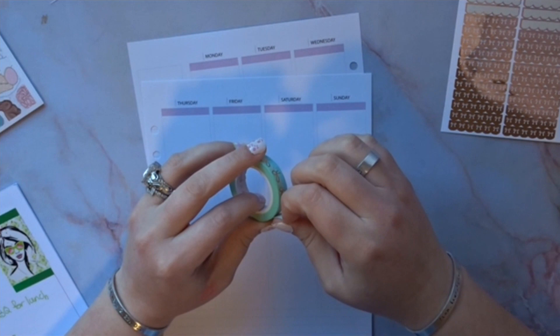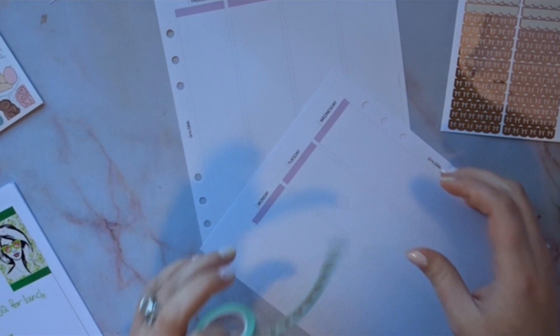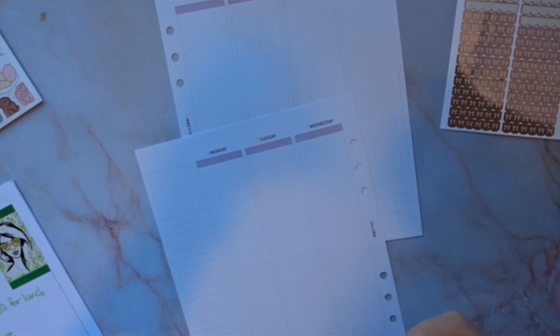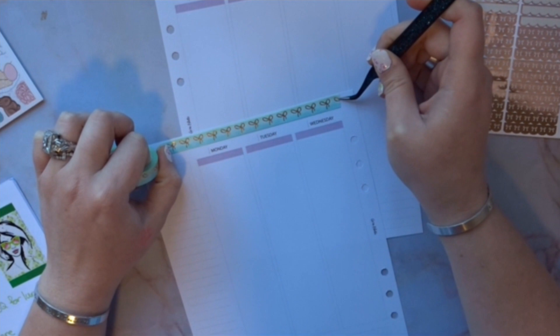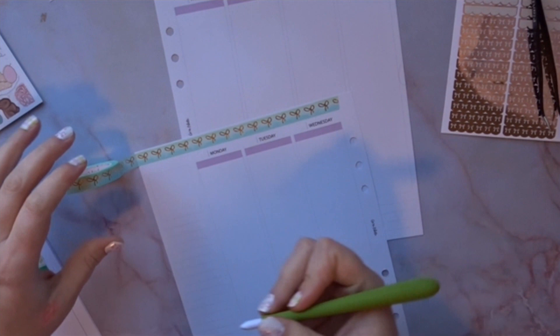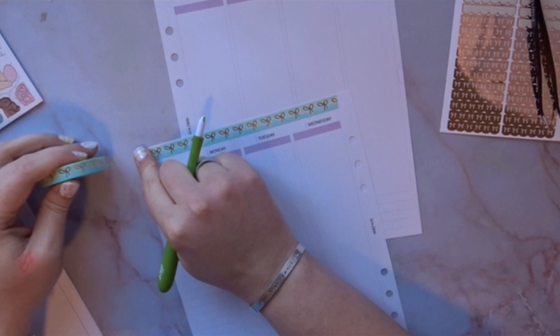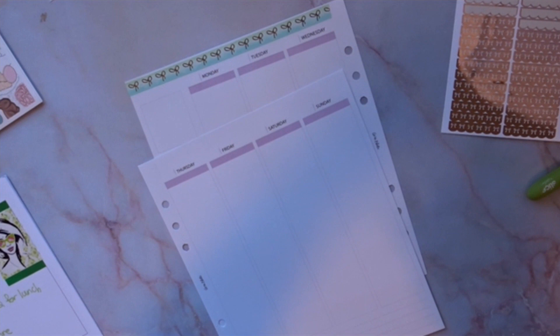We're gonna get started. I kind of want to use this washi up top — it would match really nicely. I'm using a different insert because I honestly don't even know what happened, but if you've been watching my plan-with-me's, you'd know I made a mistake trying to line this up. Last week the inserts were off — the day I was planning was different from what the insert said.